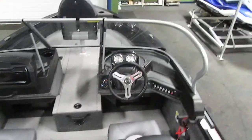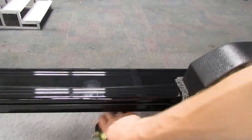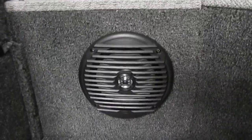It has a full walkthrough windshield and a passenger console. The console has a large glove box. Underneath the console there is lots of storage — a bottom compartment and a higher one. There is also a port cockpit side storage compartment and two Jensen Marine audio speakers.